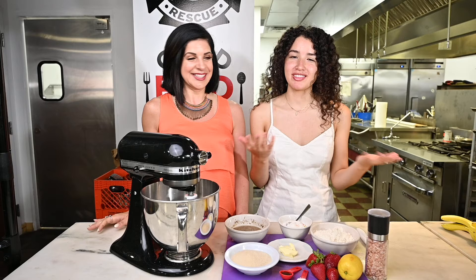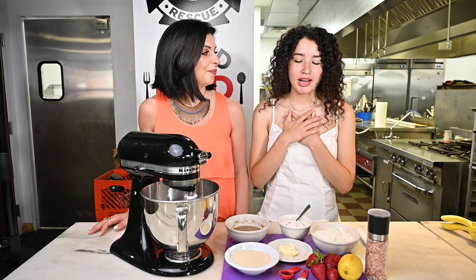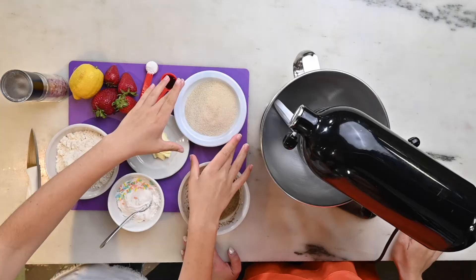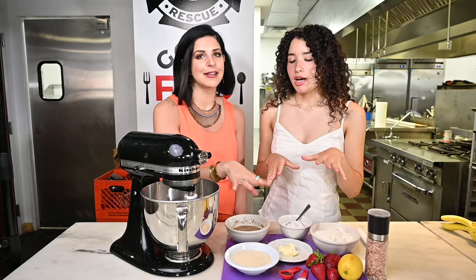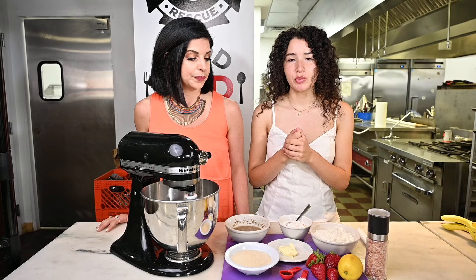Everyone loves cake, so what we're going to be doing today is pretty straightforward. I actually don't even really measure the ingredients at home when I'm making this cake, but today we're going to measure them out for you guys. First we start with the wet ingredients — one and a half cups of butter — and we're going to cream those together, and then we're going to add in lemon and six flax eggs.